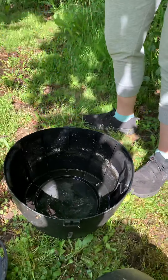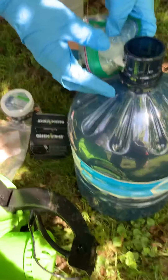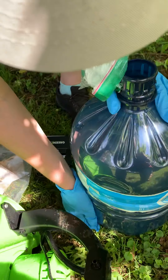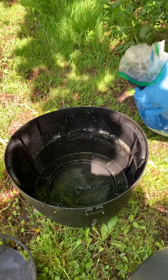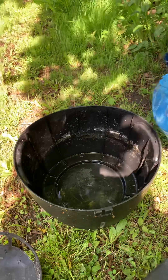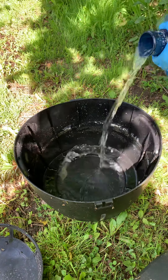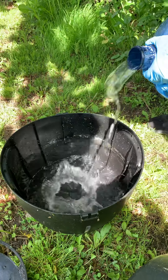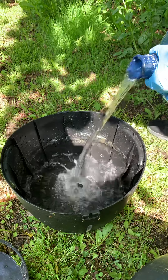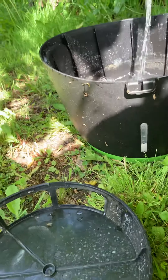Now we're ready to start fresh. The accelerator we put in needs to sit for 15 minutes before it's good to go, so the first thing we'll do is fill up the water. We'll just fill it to the max line on the window.